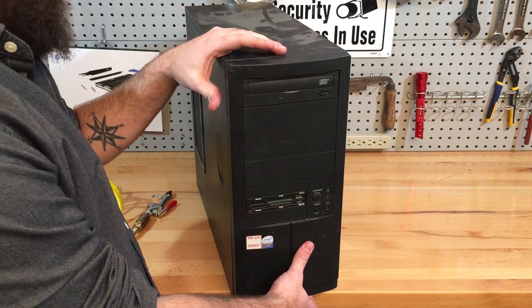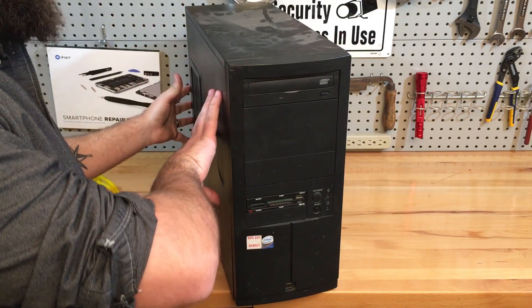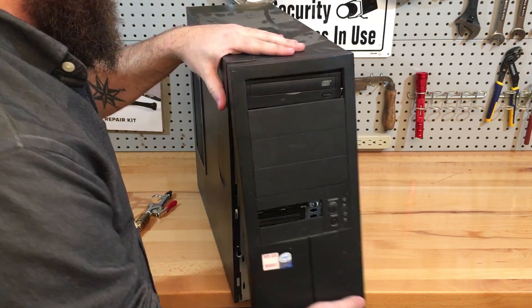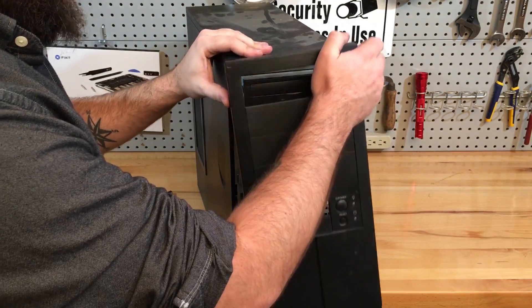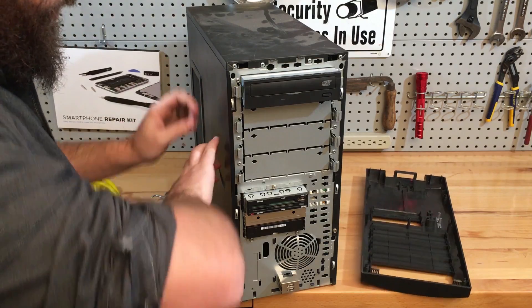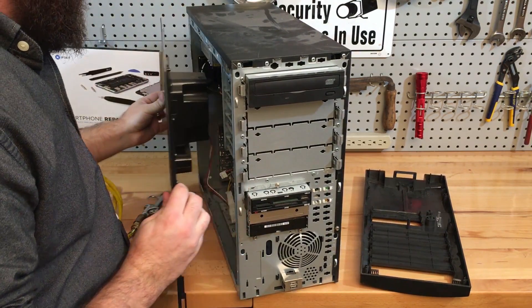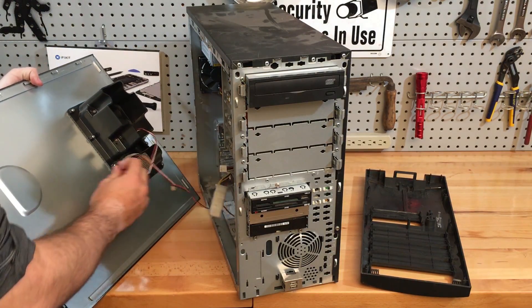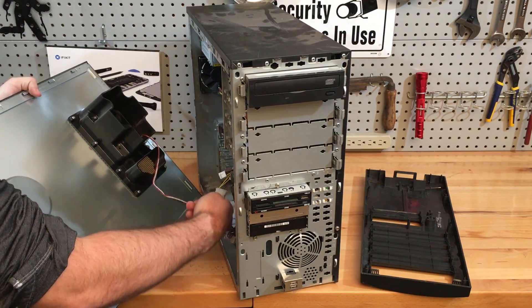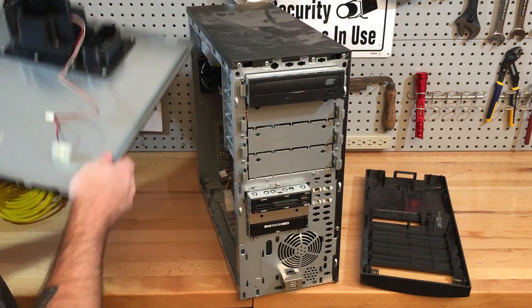We're gonna start by taking the PC apart. With this specific case, you gotta take the front panel off and then slide the side panels forward. To do that, you just pop the bottom off first and then the top part will pop off. Now you can see with these tabs we can pull forward and the side panel will come off. This has got a side fan so we're gonna disconnect it — one of these Molex connectors. Set it aside.